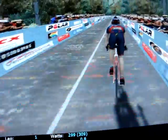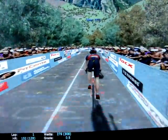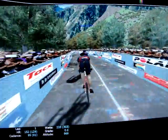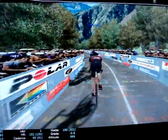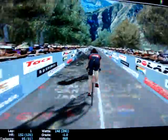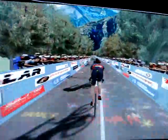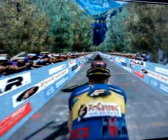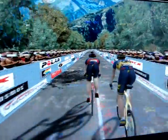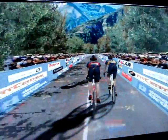I'll just turn the volume up — you should be able to hear the crowds. So that's Lance catching up to me and passing me.